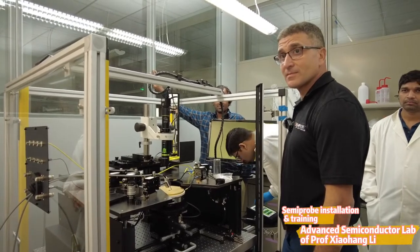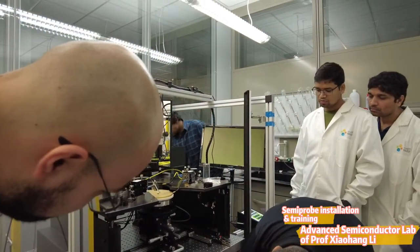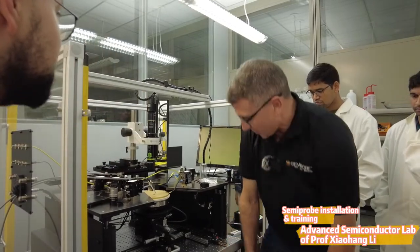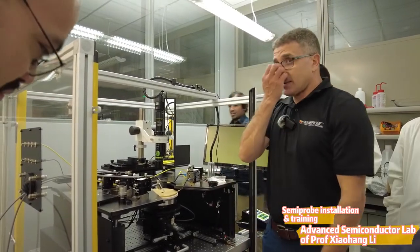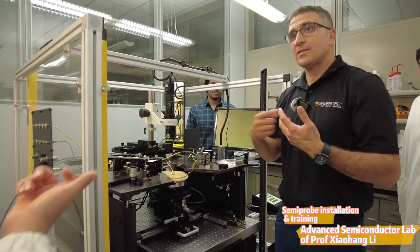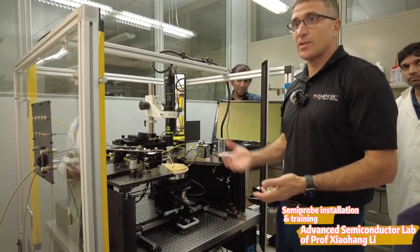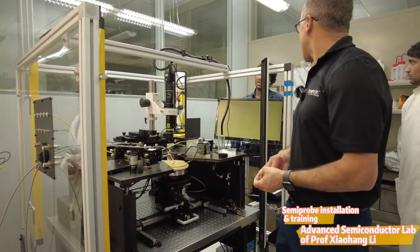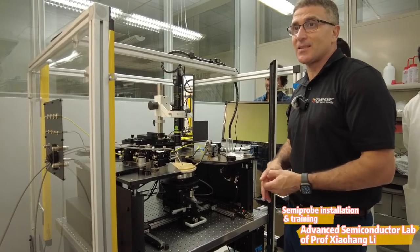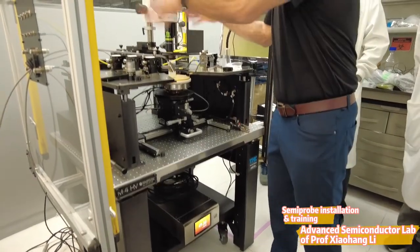If you reach 50 degrees and want to lower to 25, you just touch the screen and set it to 25. Now it starts cooling down — it will take some time because there's no air currently connected. Once the air is connected, as soon as it starts cooling, it takes air and cools much faster. If you have cool air, it goes down much faster. Once we connect the compressor, we can test it and see how fast it cools.